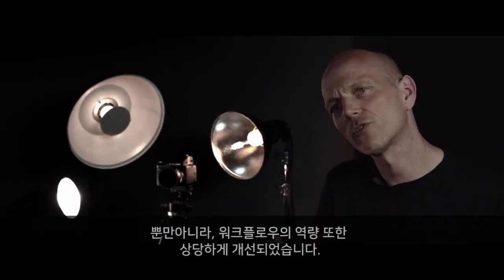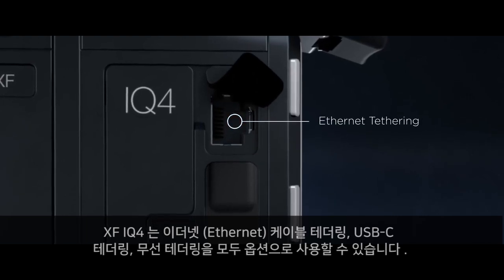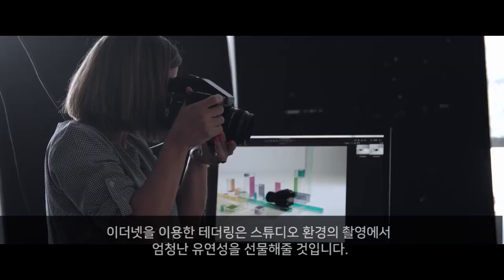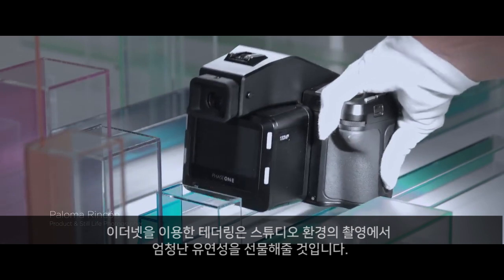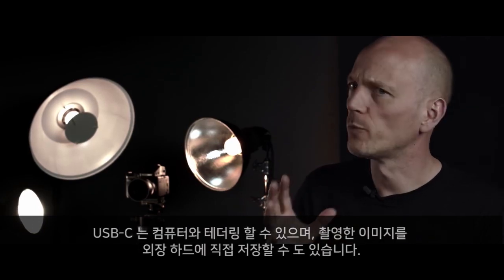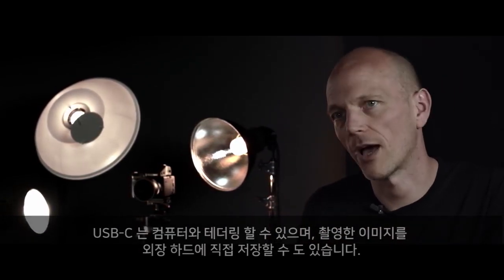The workflow capabilities for tethered capture have been significantly improved. The XF IQ4 camera system offers Ethernet, USB-C and wireless tethering options. Tethering with Ethernet provides great flexibility in studio environments. The Ethernet port allows you to connect over long distances and to power the camera system. With USB-C you can tether to a computer or capture directly to an external hard drive.